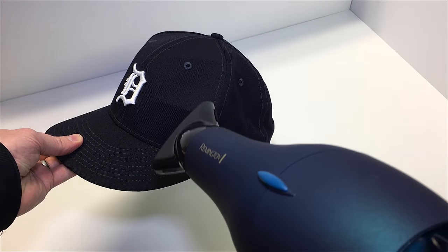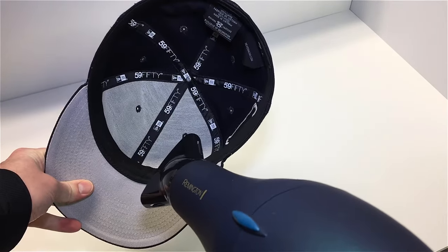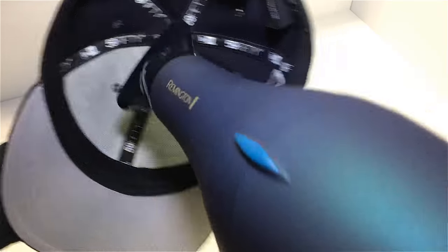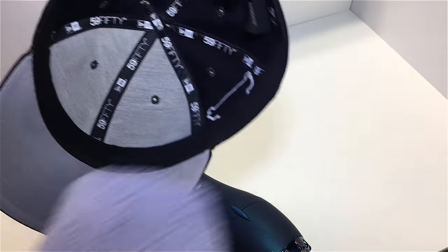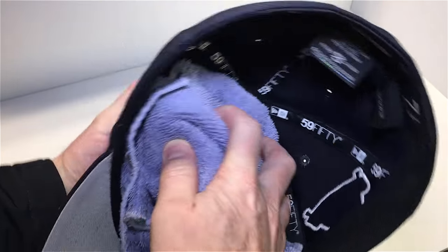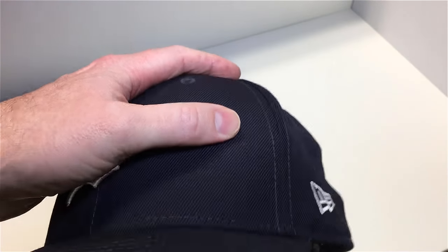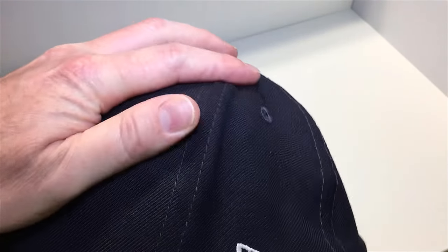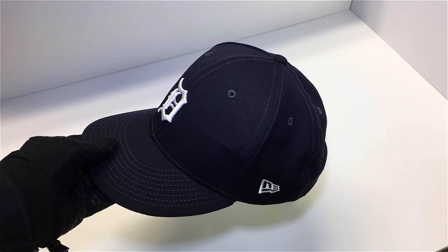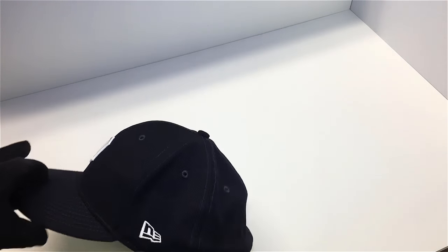All we're going to do is take the hairdryer and hit the inside of the buckram, with a towel on standby to press in from the outside of the cap. I put on a quick pair of gloves to deal with the heat. You can see the creases are still there after the first pass, so I'm going to hit it with the heat again.